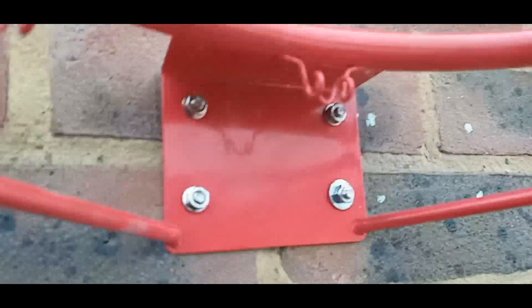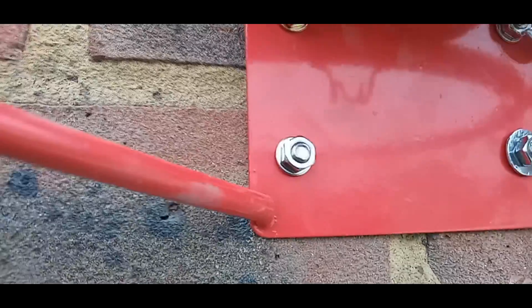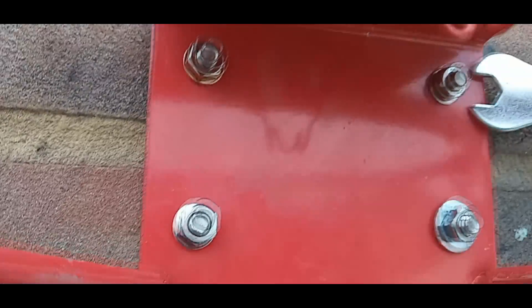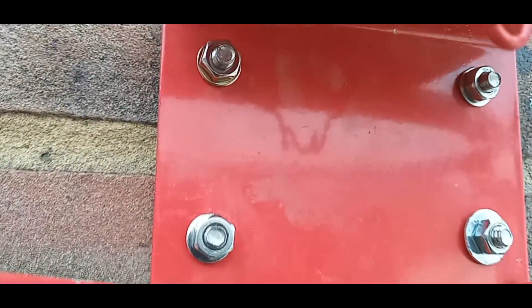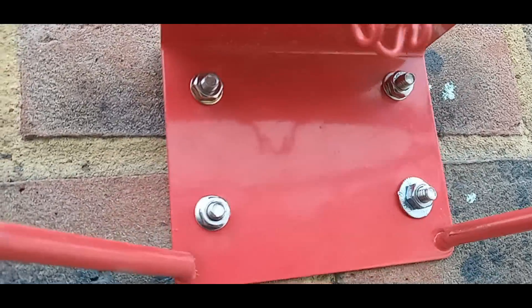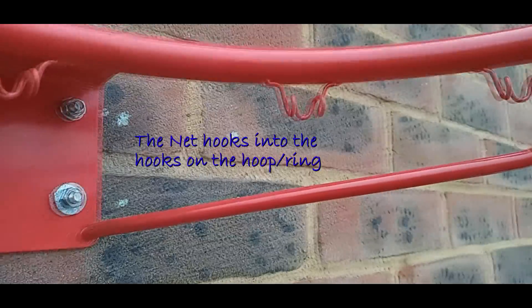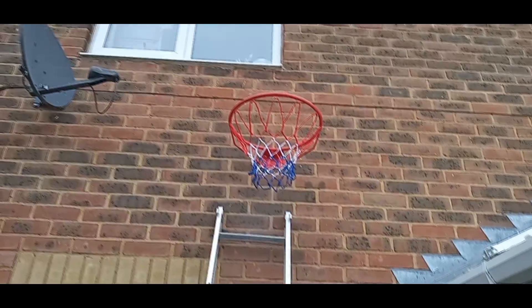A tip when tightening any assembly like this: tighten diagonally — this one, then this one, then this one, then this one — that ensures it squares in nicely. I've tightened the nuts now and it's quite secured. The last stage is to fix the net, and with the net installed the installation is complete.